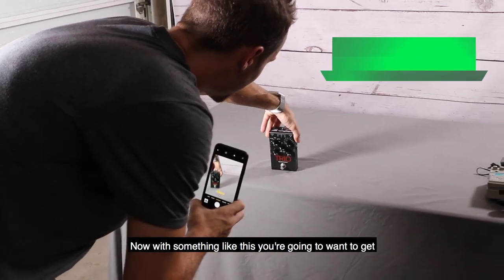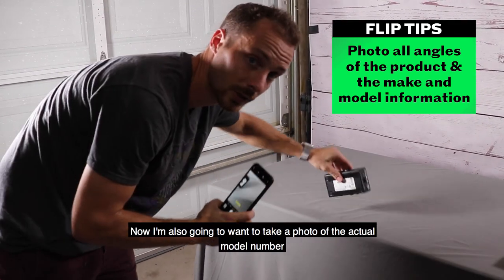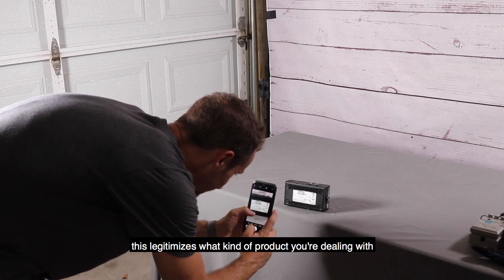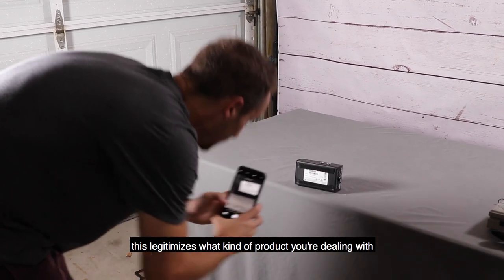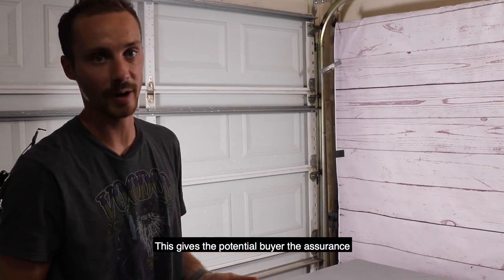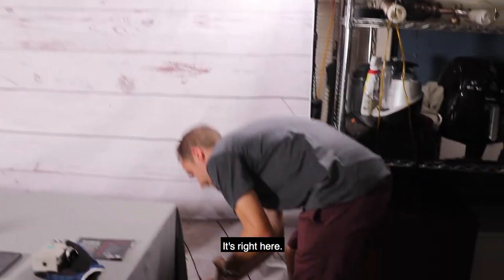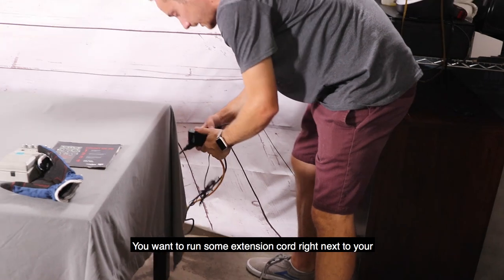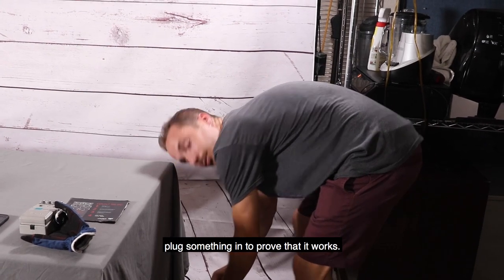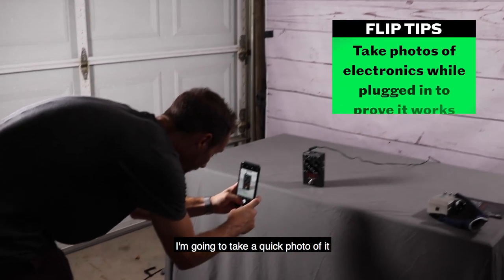Nice hero product shot. With something like this you're going to want to get all angles of the product. I'm also going to want to take a photo of the actual model number and the serial number — this legitimizes what kind of product you're dealing with. And finally, I'm going to want to take one photo of the item actually plugged in and working. This gives the potential buyer the assurance that the item actually works. In my OfferUp studio I have a plug right nearby, so you want to run some extension cord right next to your photo area so you don't have to go far or pull wires to prove that it works.